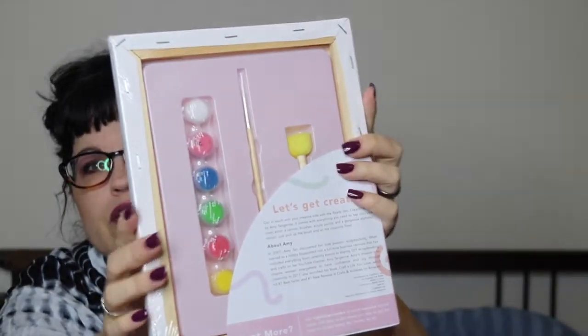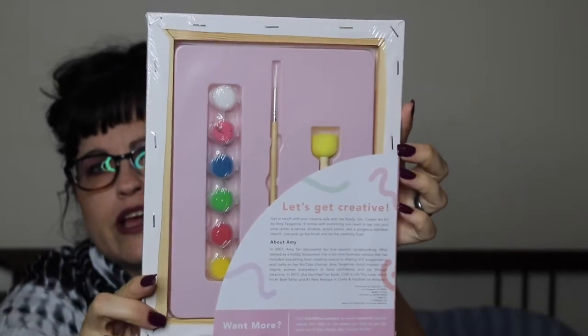Then there's this: it's a 'Ready, Set, Create' limited edition art kit by Amy Tangerine. It's a canvas with an alphanumeric stencil and on the back there's a paintbrush and a little spongy thing. Before the box came out, FabFitFun sent a questionnaire asking if you were an artist, traveler, or chef. I chose art because I love art, so that's what I got. The art kit is $22. If you chose chef, you got a Himalayan pink salt kit for $26, and if you chose traveler, you got a luggage tag for $28.